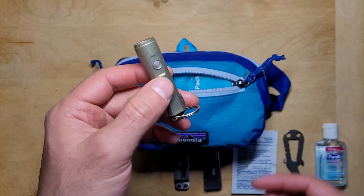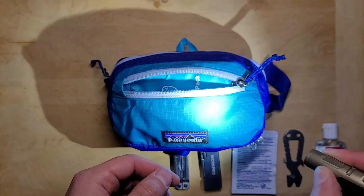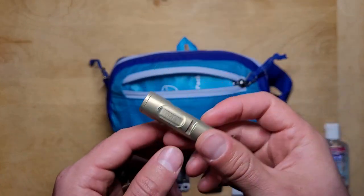A high-powered flashlight is another great tool to have in an urban survival situation. One of my favorites is the keychain-size Rovivan A3 Pro. This light can produce 500 lumens and it's really lightweight.